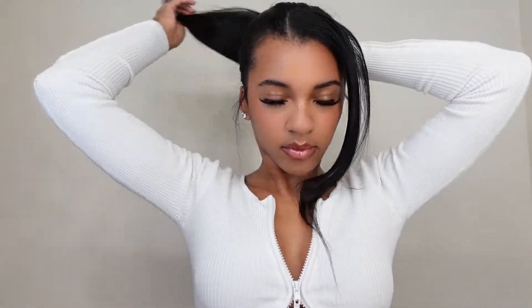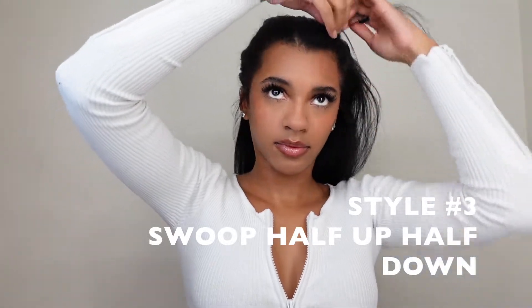Next we're moving right along to style number three. We're going to be sectioning the hair starting from the ears, sectioning half of it to form that half-up half-down style. Slicking it down with some gel — though I'm not doing that because I have to curl my hair at the end and don't want it greasy. We're going to take this piece out again, combing it down and slicking it however we please. And that is it for this style.